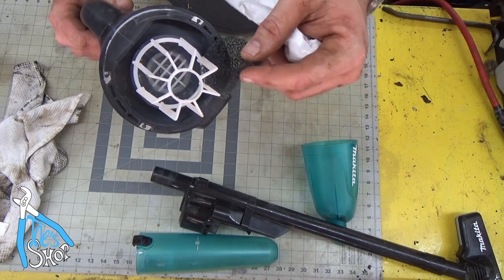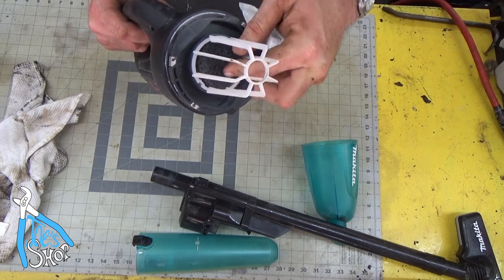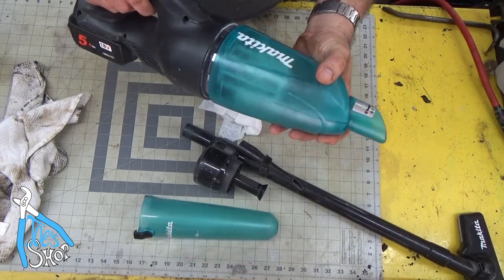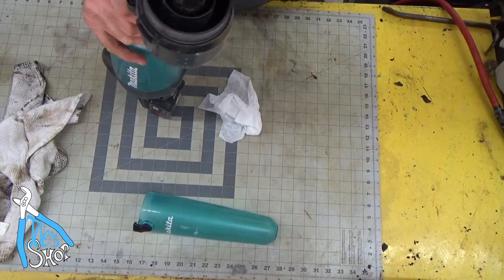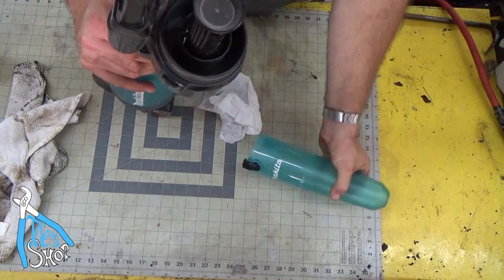I don't know if you can see the amount of dust and soot coming out of there. Now that that's all blown out, you reinsert your pre-filter, or post-filter, whatever you call this. Snaps down in there. The body. The chamber. It's locked in there tight.